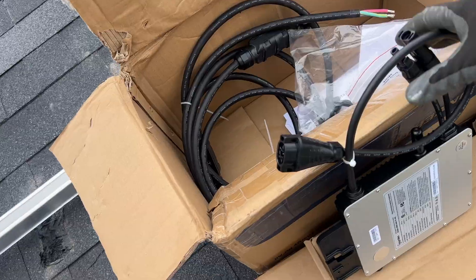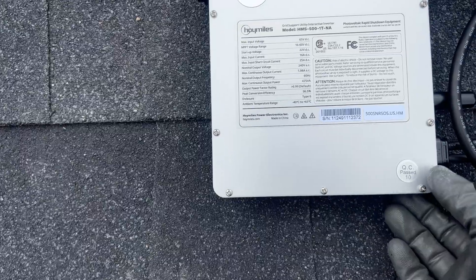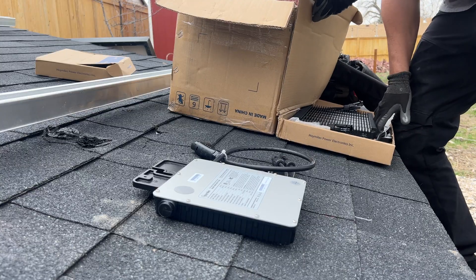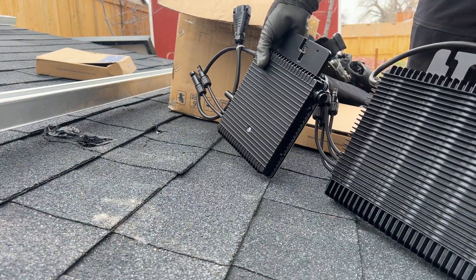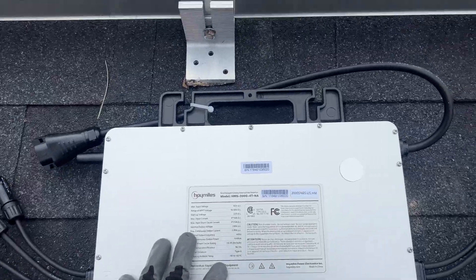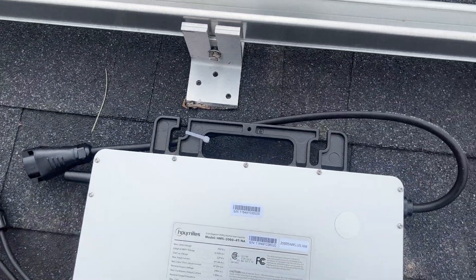I got a sample pack of some microinverters I was interested in. This one is the HMS 500 — a microinverter for a single solar panel. I also wanted to see this other one here, which is a quad unit with four inputs for different solar panels. That's really cool. It's about the size of two inverters and has a bracket on there for mounting it to the rail.